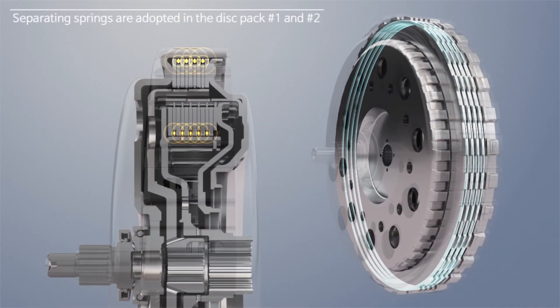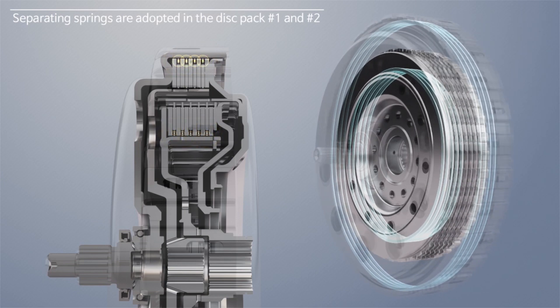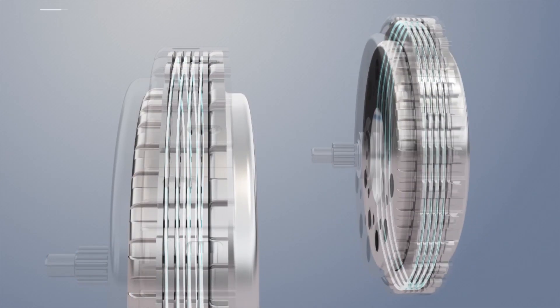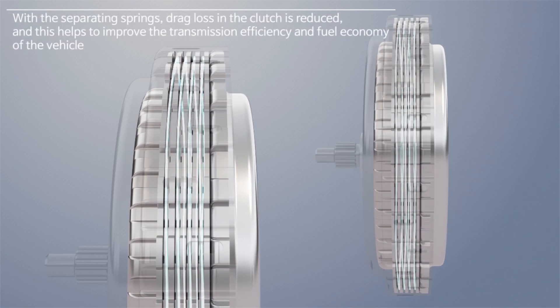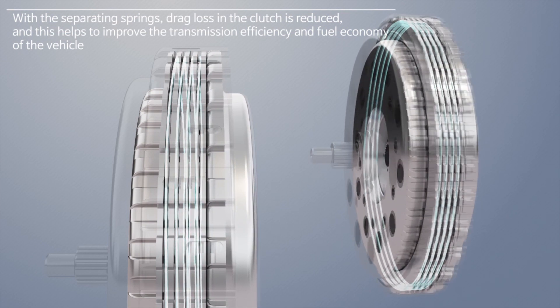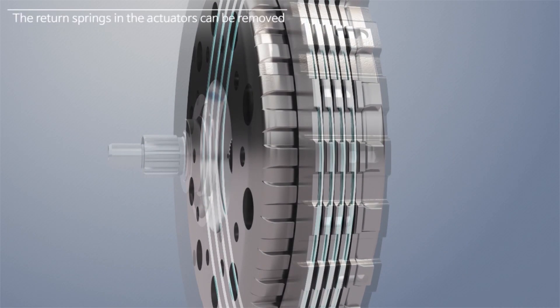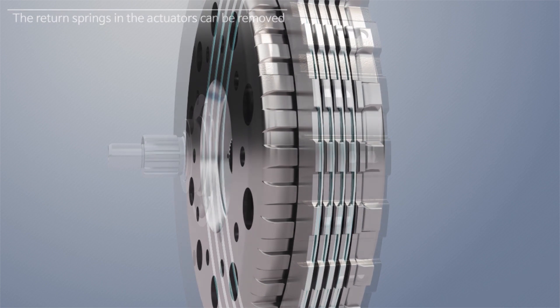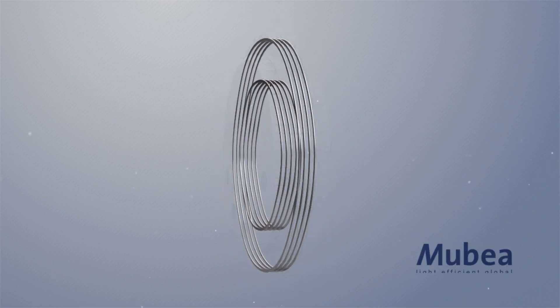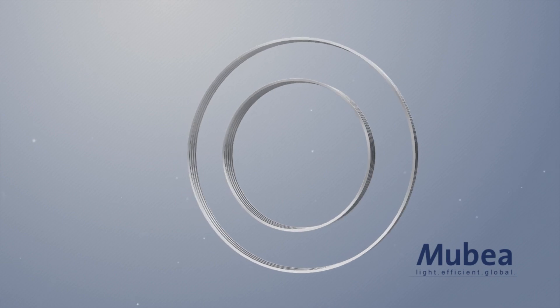Separating springs are adopted in the first and the second disc packs in our new Wet Dual Clutch System. With the separating springs, drag loss in the clutch is reduced, and this helps to improve the transmission efficiency and fuel economy of the vehicle. Because the function of the return springs can be substituted with separating springs by increasing the spring load, the return springs in the actuators can be removed. We use separating springs with small load tolerance and excellent durability manufactured by Mubea, a German supplier for automotive springs.